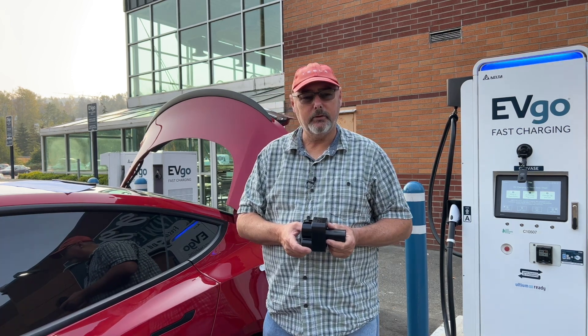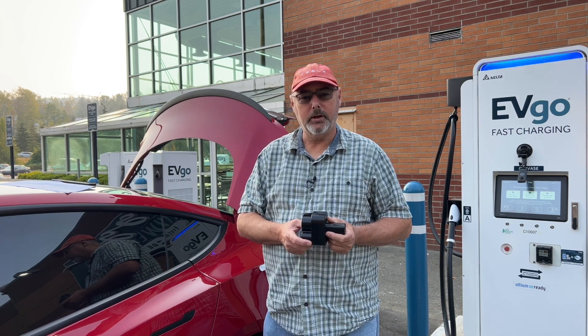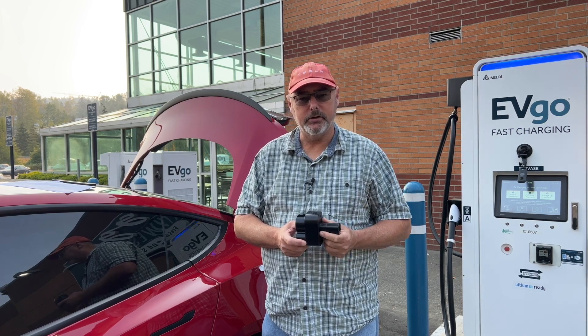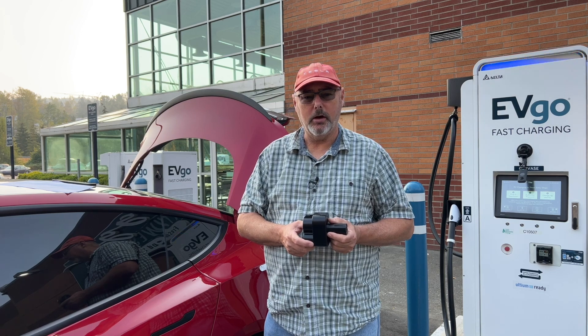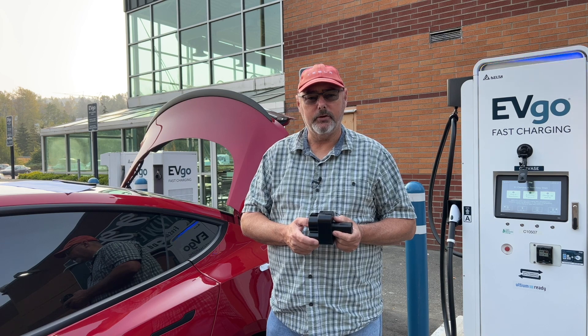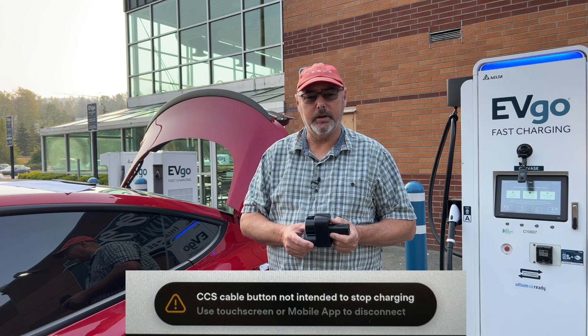The fourth step is once you've completed the charge, you're going to want to stop that charge. Stopping the charge at a Tesla supercharger you would press the button and that would initiate the stop. That's how most people do it, but at a CCS charger you cannot — and it's not recommended by Tesla — to stop the charge with that button. If you do, you're going to get a pop-up message that states that you shouldn't end a charge with that button.